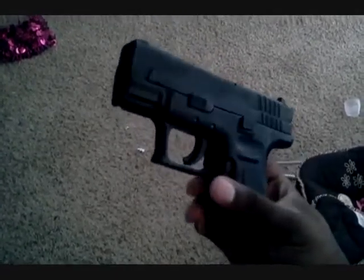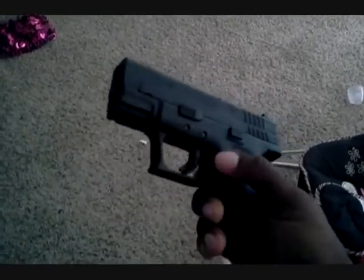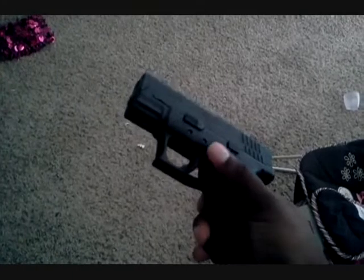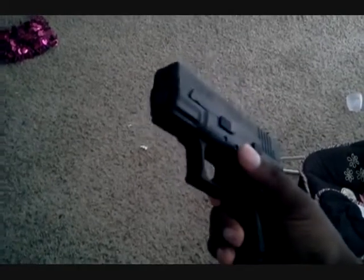So it gets two cons, and it gets quality, reliability, trigger pull, and mag capacity. Another pro — I like the fact that it comes with extra goodies: it comes with a holster and two magazine pouches. That's a good thing, so I'll give that a pro.